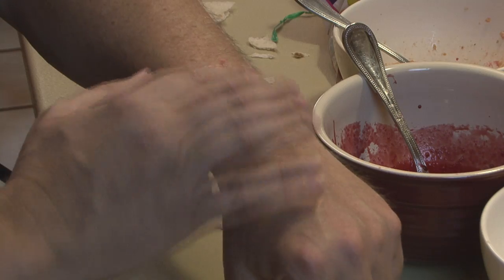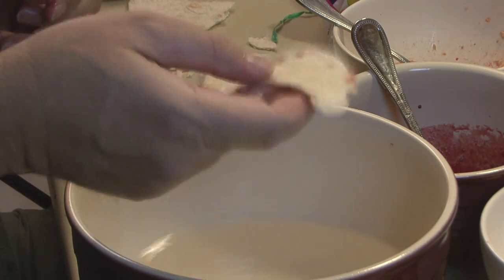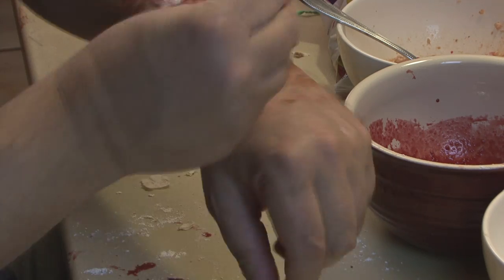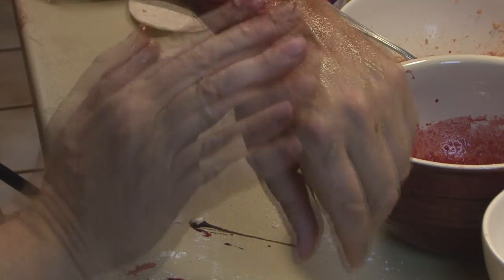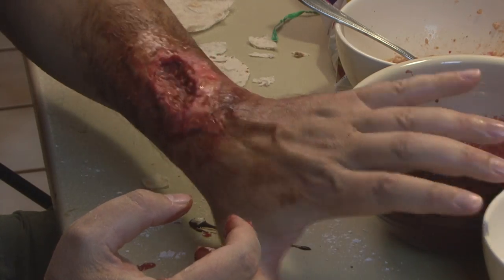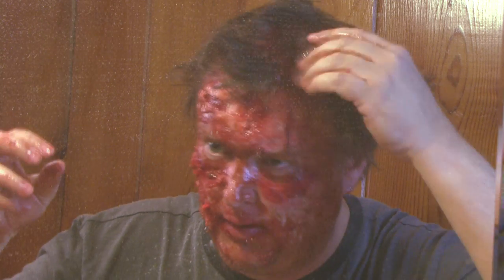Work it in and blend the colors using flour, blood, and chocolate syrup. You can do the same thing to create a bite wound on your arm — which might come in handy. Blend colors using flour, blood, and chocolate syrup. Once you have all the goop applied to your face, you might want to use the hairdryer, then add some dripping blood and mess up your hair.